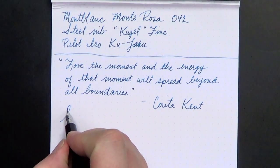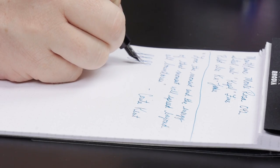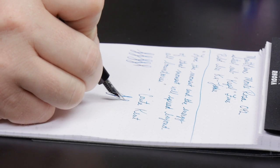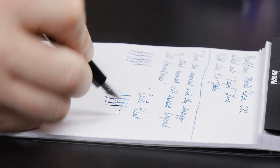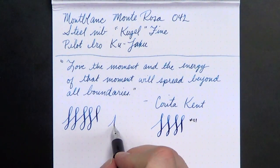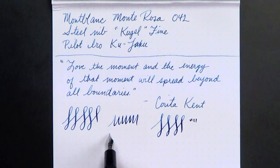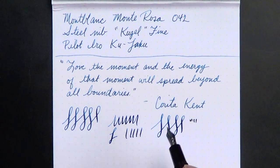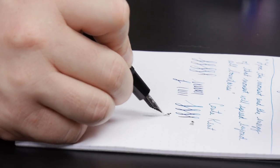So, as I mentioned, this nib has some nice bounce to it. You can see there's some really reasonable line variation here. It's stiff, but it's got a nice bounce. When you're not worrying about flexing the pen and you're just trying to get a nice bounce, as I write I get some really nice pooling at the bottom of my strokes, because the tines spread just enough to give me a little bit of really nice bounce.